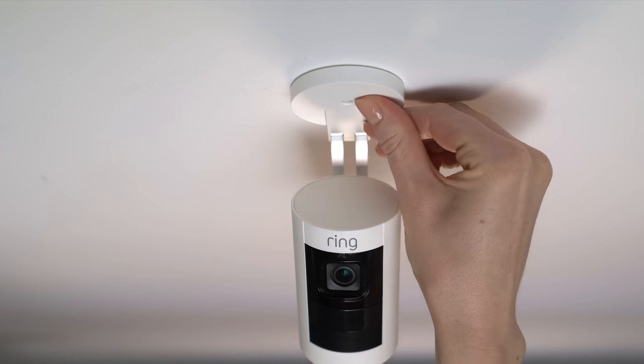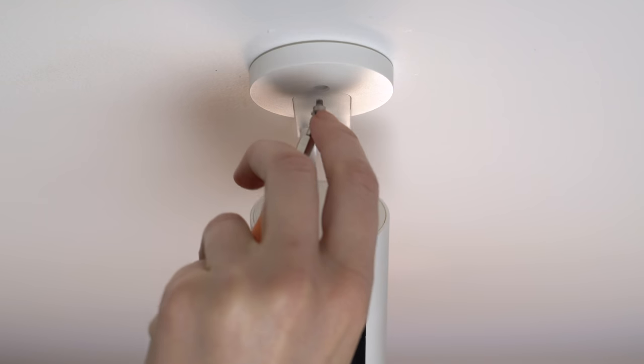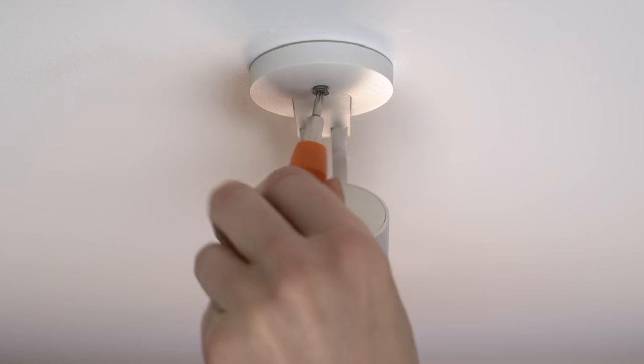Finally, snap the cover onto the base, and add the security screw if desired.